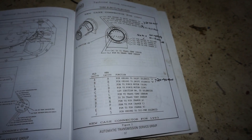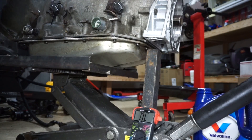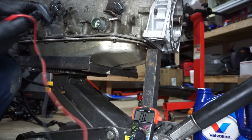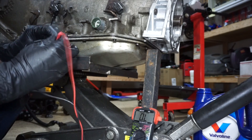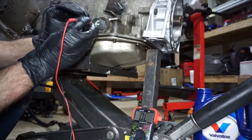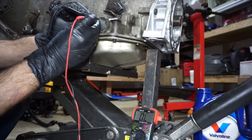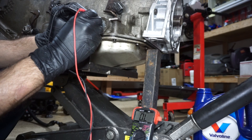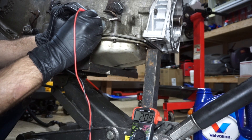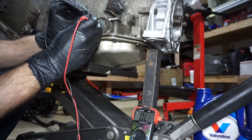I've got the multimeter set up on ohms. I'm going from the 12-volt pin over to A, and I'm looking for 20-40 ohms on each solenoid. It can be a little tricky holding the pin long enough to get a decent reading, but the A solenoid is reading 20.9 — that one is in range.